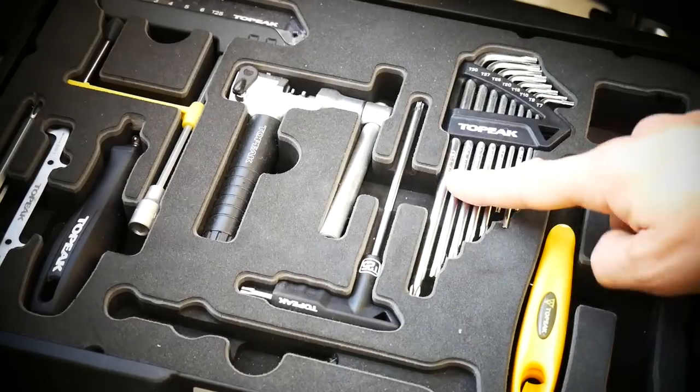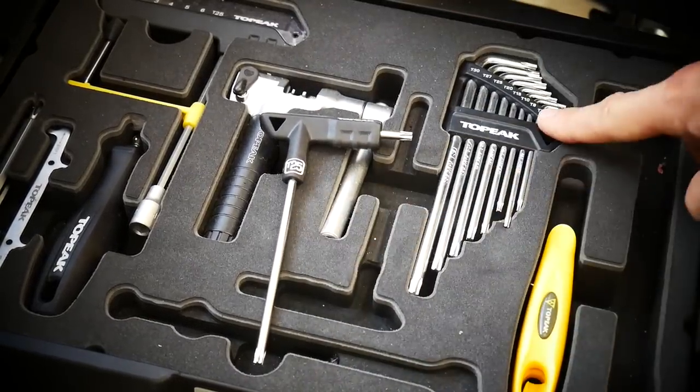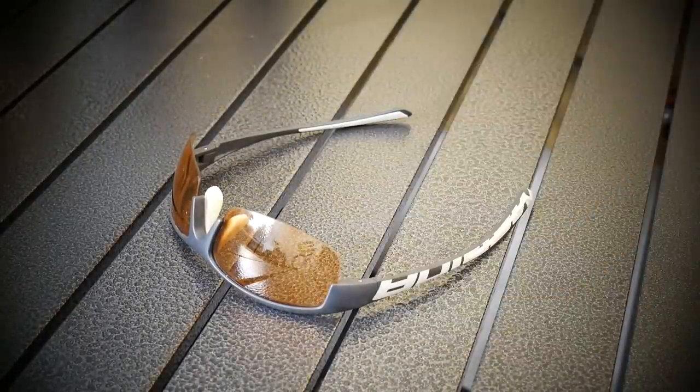In order to do this job, we need the Torx T25 and also the smallest one, T10. I always use gloves. We're working with oil, so some safety glasses would be perfect, but these can also do the job.